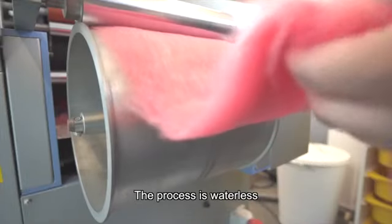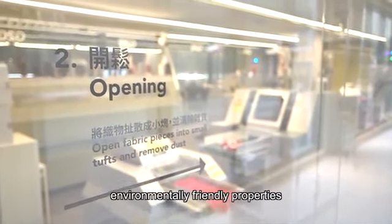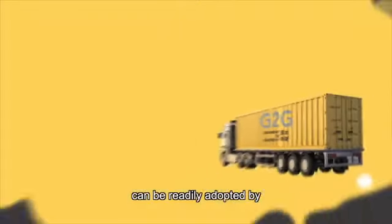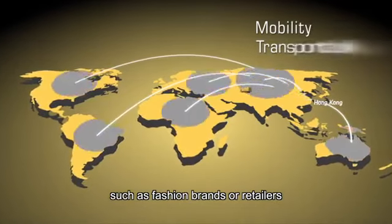The process is waterless, which adds significantly to the system's environmentally friendly properties. These features mean that the system blueprint can be readily adopted by interested parties globally, such as fashion brands or retailers.